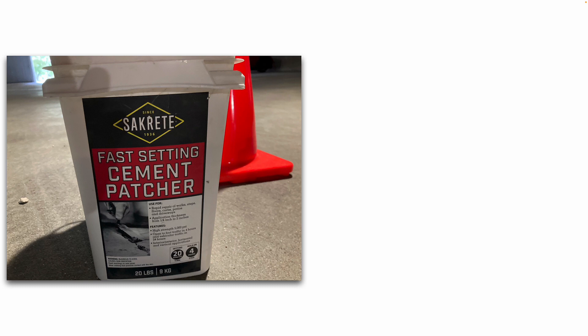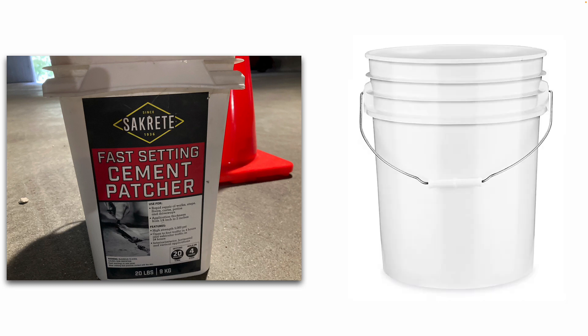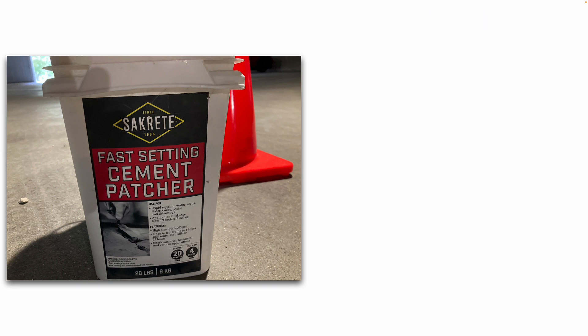Make sure you have all your tools and supplies on hand ahead of time before you start mixing this. I got a 5-gallon bucket and mixed this powder with a little bit of water at a time until I got the consistency that I wanted.